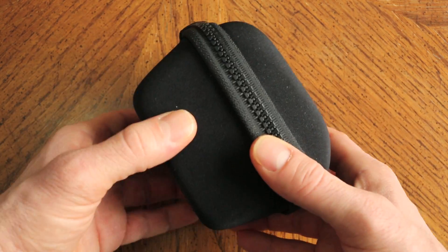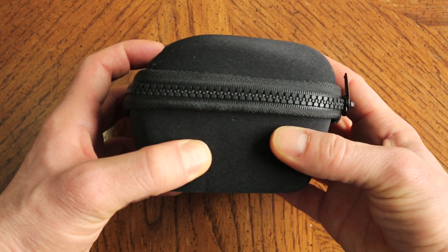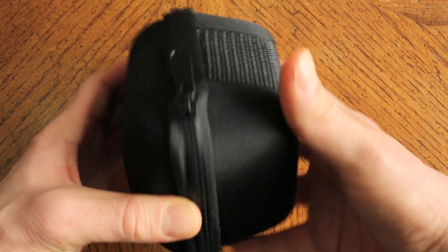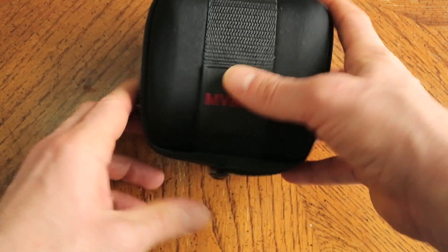This is a neoprene watch case here. This is pretty nice — actually a lot different than what you normally see. You normally see like a plastic or wooden or paper case. This is quite functional actually, it's nice and solid. Protects the watch if you travel and want to keep it in there for use at a later date. Go ahead and unzip this guy.